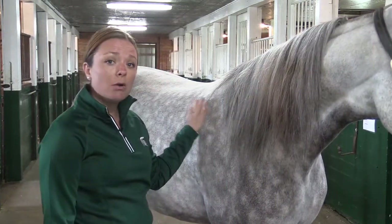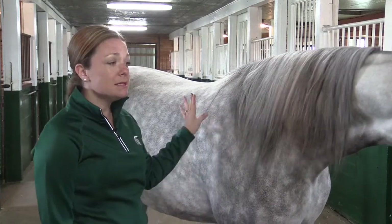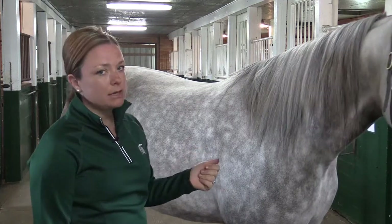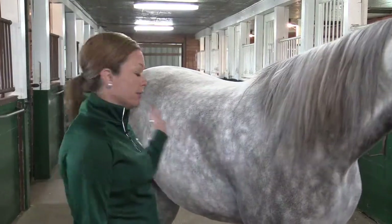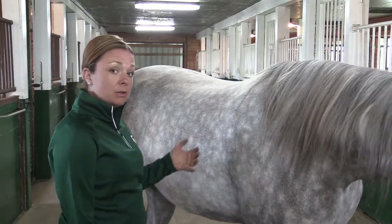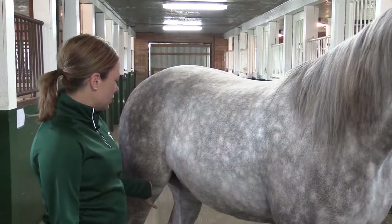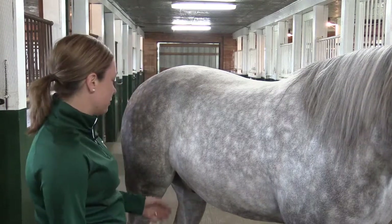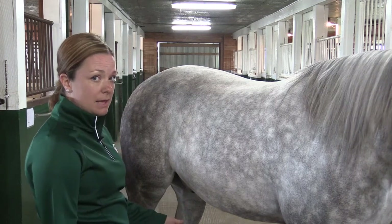We just want to know how often in a minute span this horse is taking a breath. What may surprise you is he's not going to take that many breaths, and the way that you measure it is very simple. All you're going to have to do is watch the rise and fall of his flank area. Each time that he takes a breath in it will contract, and when he releases that breath it will go down. So you'll want to stand back, watch the horse take breaths, and measure how often he does that within a minute span.